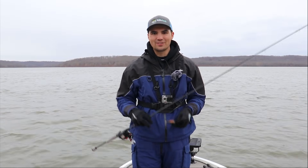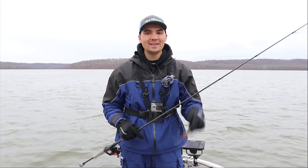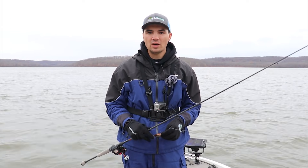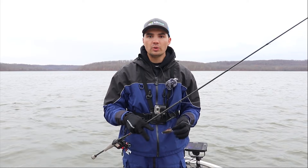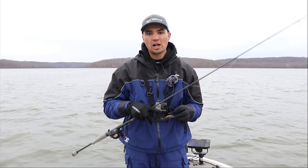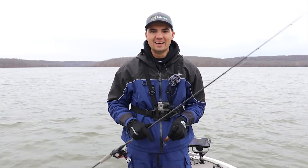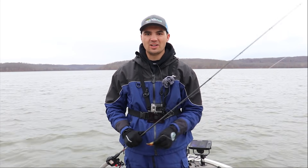That's it for this video guys. If you made it all the way to the end then you're definitely a bass fishing nerd just like me. Let me know in the comments if you enjoyed this video and found it helpful. If you really enjoyed it we'd appreciate a like down below — it helps with the YouTube algorithm and gets this content out to more people. Thanks again for checking out the video — we'll see y'all in the next one.